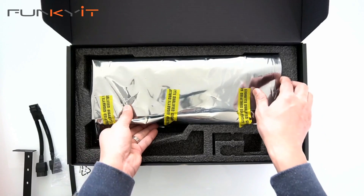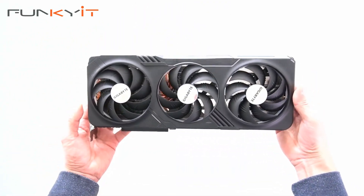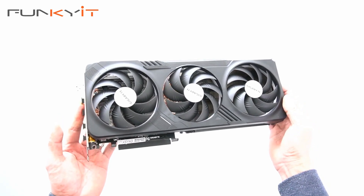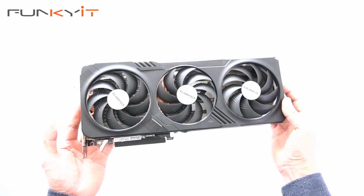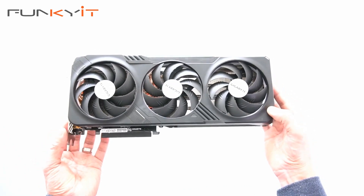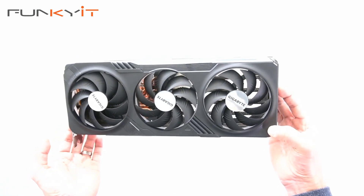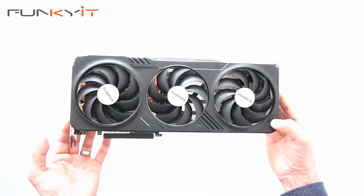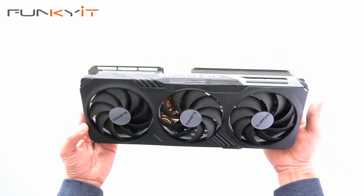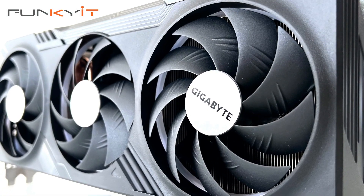And now for the graphics card itself — the GeForce RTX 4070 Ti. This graphics card uses an overclocked GPU running at 2640 MHz; the default is 2610 MHz, so it's only overclocked slightly, but it should provide enough performance. It has 12GB of GDDR6X RAM on a 192-bit memory bus giving speeds of 21 Gbps, and features a total of 7680 CUDA cores. It supports all the latest technologies including DLSS3, Ray Tracing, and NVIDIA's Reflex. It's a full-length graphics card and weighs quite heavy. You can see the three fans from the Windforce cooling solution.